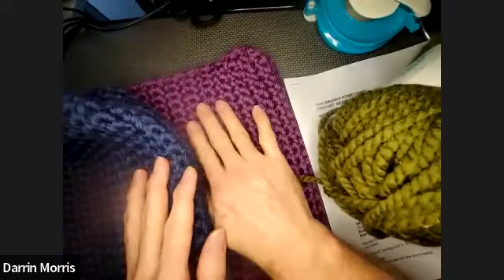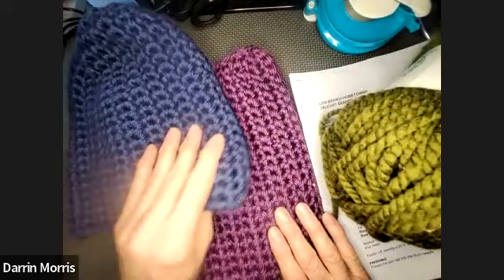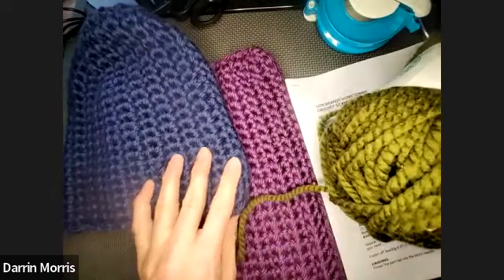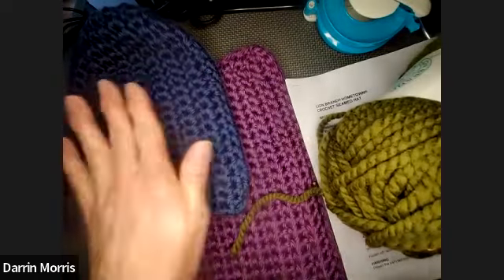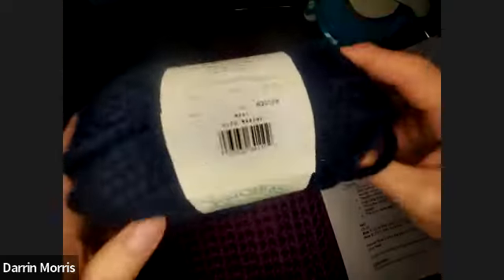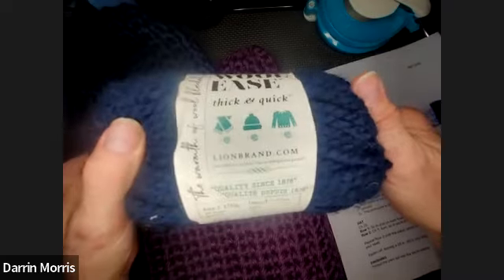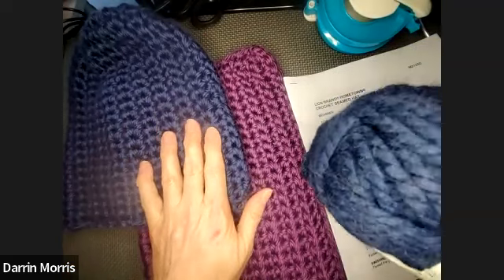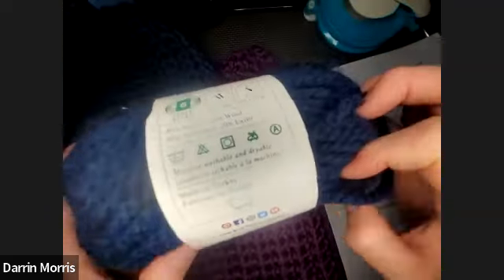This hat is made in the Navy. The sample I'm working in today is a purple color — we're not sure of the name, it might be discontinued. Don't worry about that color, look at the Navy. If you wanted to use a different yarn, you could use Wool-Ease Thick and Quick, which is available on michaels.com or lionbrand.com, along with the Hometown, which is also available on those sites. They come in a lot of great colors.